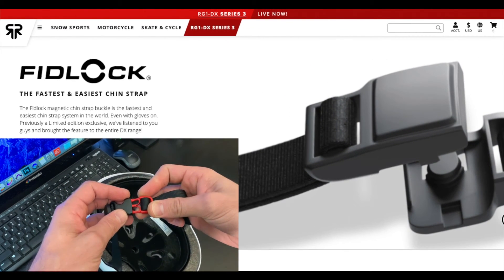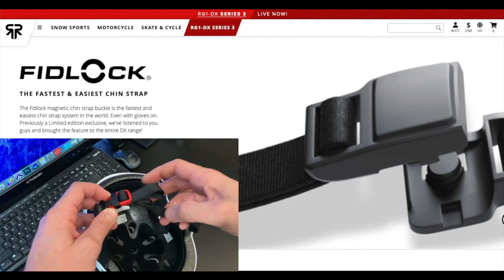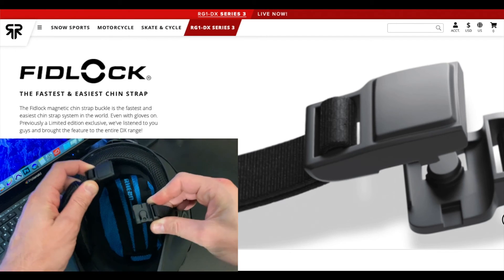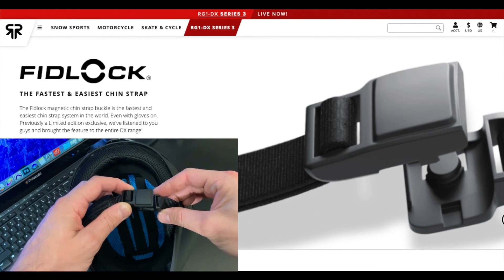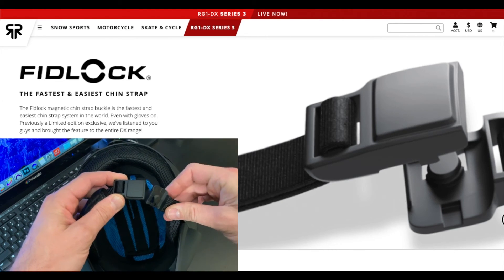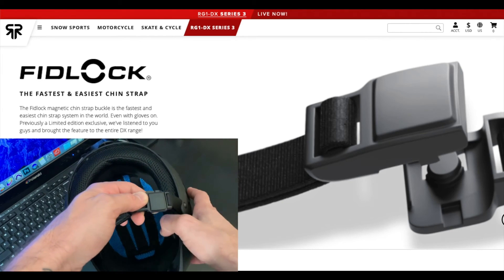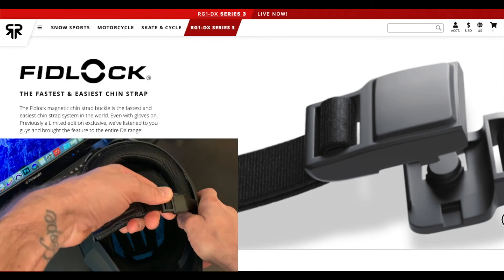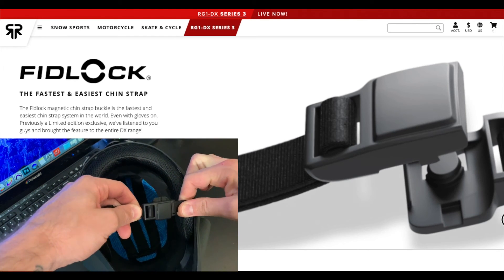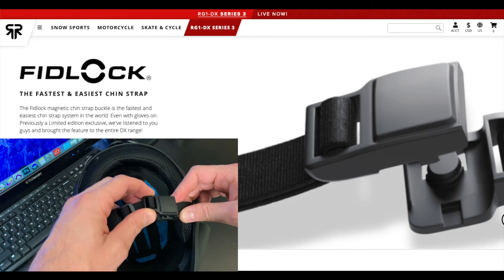The chin strap on this helmet is absolutely revolutionary. I know it sounds like something super simple, but it's just so much easier than any other chin strap I've ever used — even easier than a simple clasp like on a normal bike helmet. It uses a magnet, and when you want to remove it you just slide down the tab and it comes right off. I'm using a lot of force and I can't pull it apart, but as soon as you slide it, up it pops right off. Very cool design.